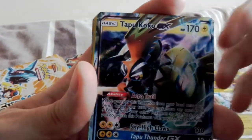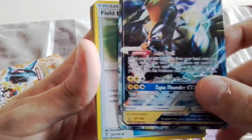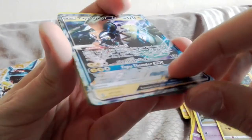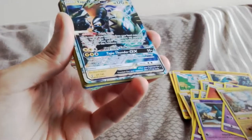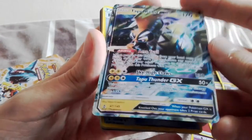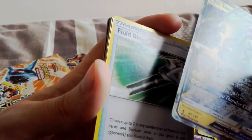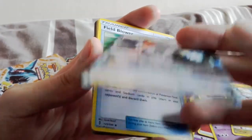We have a Jangmo-o. Oh shit - oh what a pull! Oh my god. So EXs and GXs - this not only is not shiny, it feels like the card. Oh my god. I thought they'd have at least made it shiny or put some plastic over it, but wow. There's one sparkling away in the background that you can probably see. But not good enough for Tapu Koko EX.